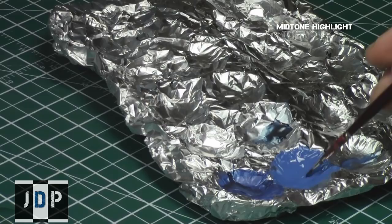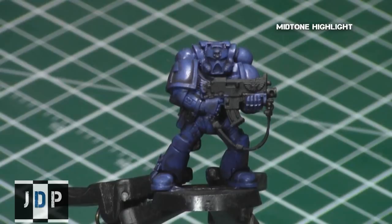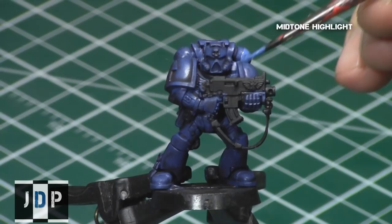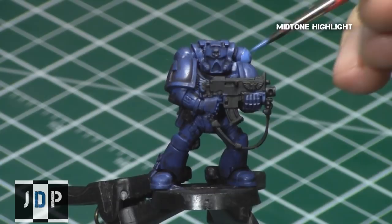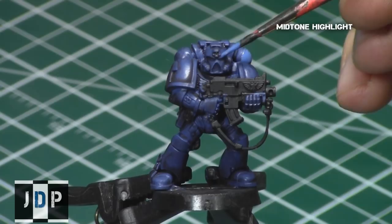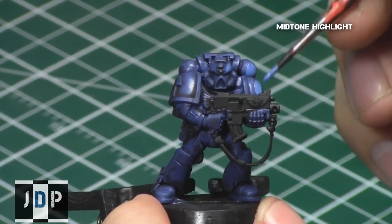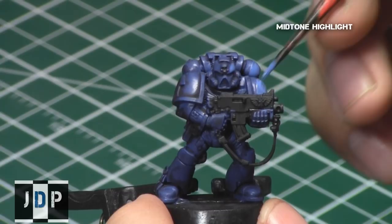Take your brush and draw a little paint in, wiping away the excess. I'm using a relatively small brush for this step because you want to control where you're painting. Start applying the mid-tone highlight to the model, leaving the recesses, crevices, and areas right beside the edges, as well as parts not being hit by the light source — for example, the area between the legs. I paint all areas where my light source is hitting, since I have a lamp just above the model.